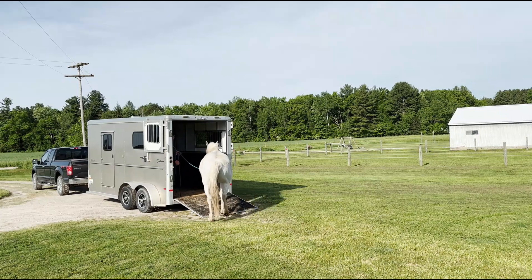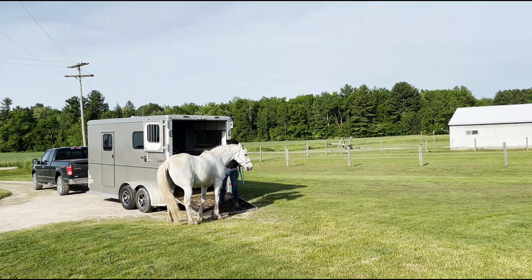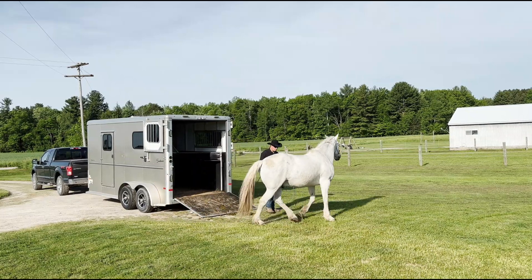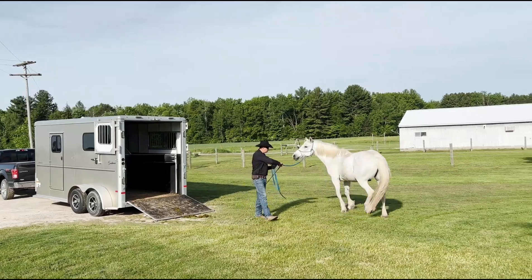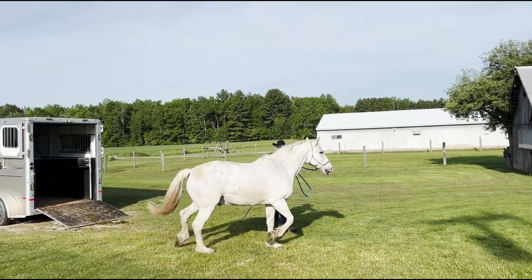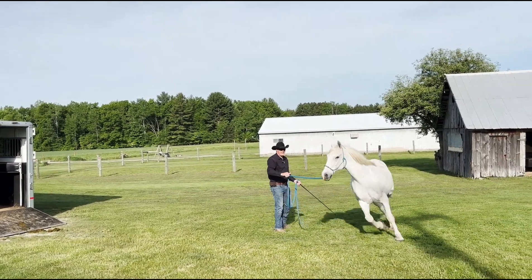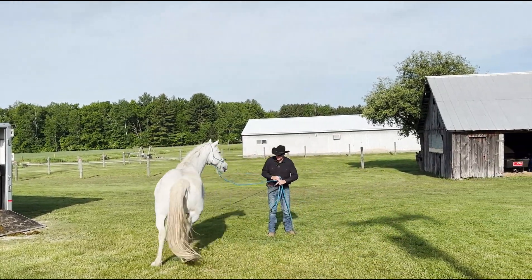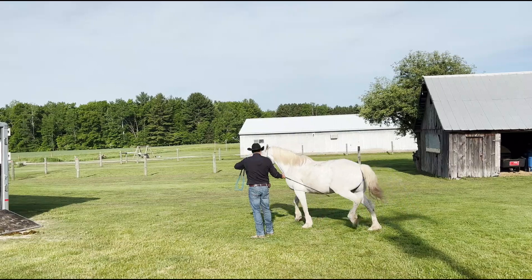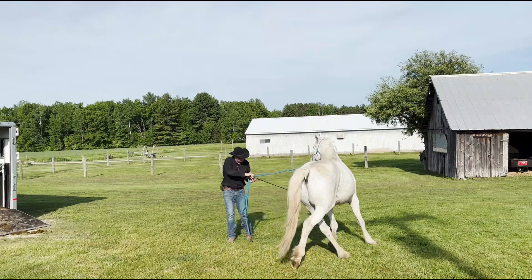I'm just kind of letting him do his thing. I didn't ask him out or ask him in. But what I'm going to do is just send him around again. This is exactly what I want — come out here and work him, because I really wanted his idea to go into that trailer. And he already showed me he can do it, he just did it. He's pushing me, so back in and work.